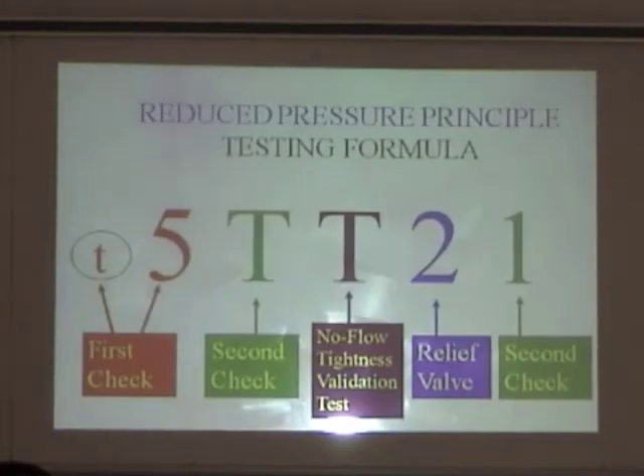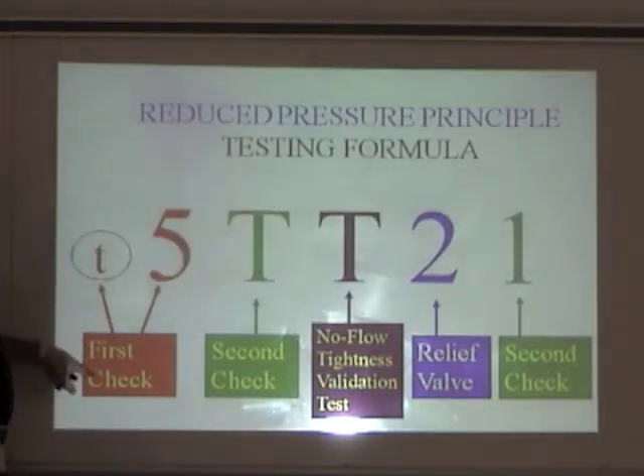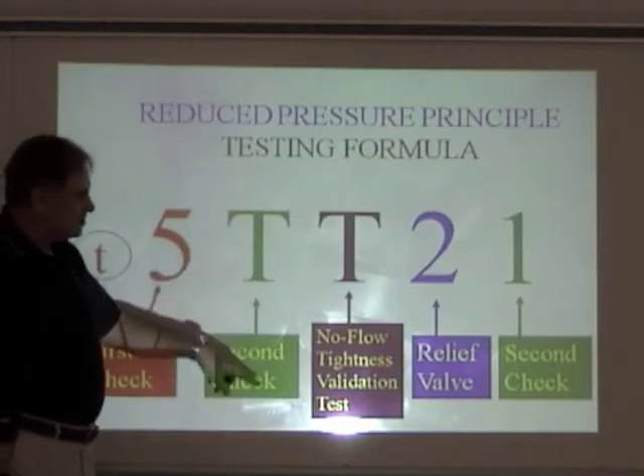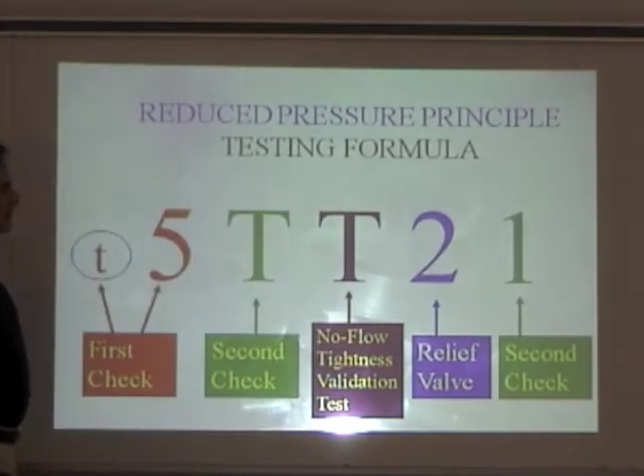Here's our formula. We have small t, 5, t, t2, 1. Small t — first check valve — is going to be tightness and differential pressure. Second check valve, we're going to back pressure for tightness. We're going to test for no flow. We're going to dump the relief valve to see when it opens, and we're going to test the differential pressure on the second check valve.